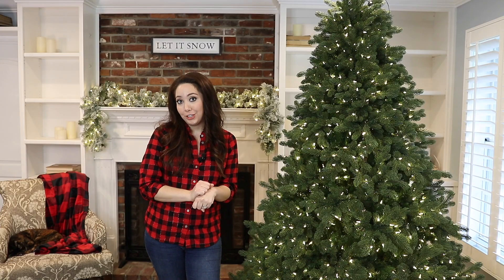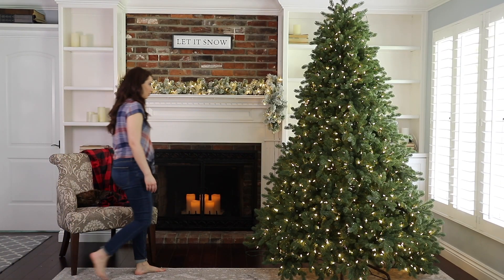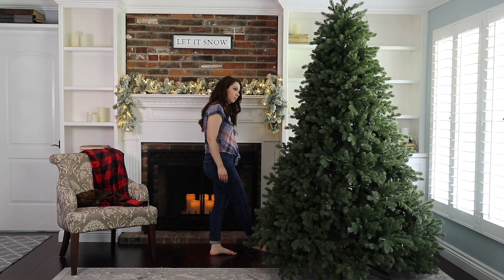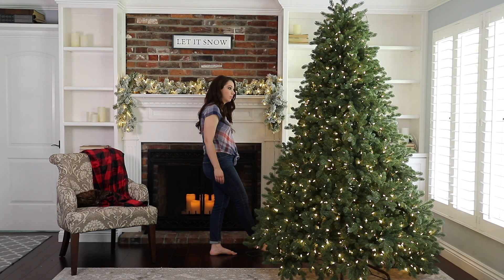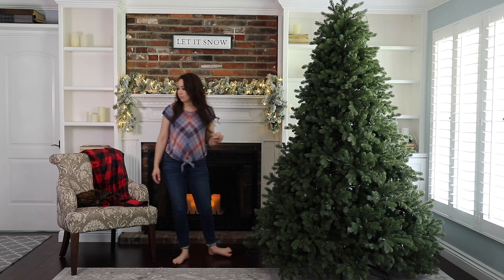I want to mention some unique features about this tree. You can see it's lit in beautiful warm white lights, but it also comes in multi-color. With a click of a button, it goes from warm clear light to multicolored — I think that's so fun. You really don't have to choose; you get both with this tree. Another cool thing is it has a little foot pedal, so you can just click your foot on it to change the lights. It's really simple.